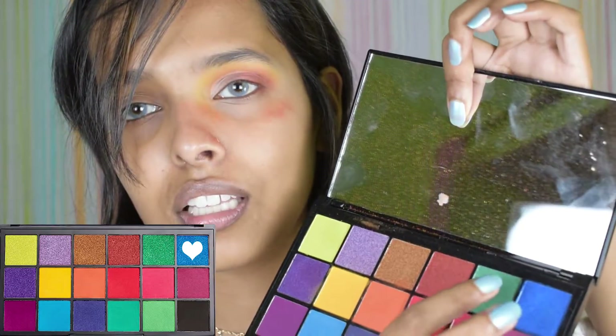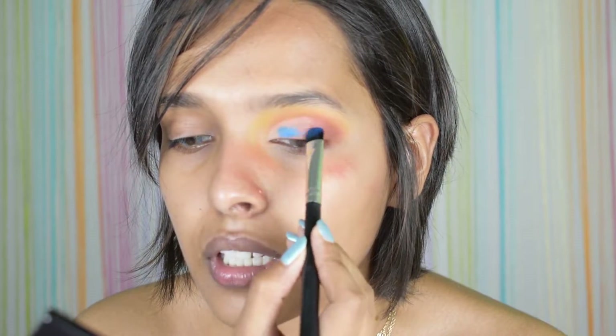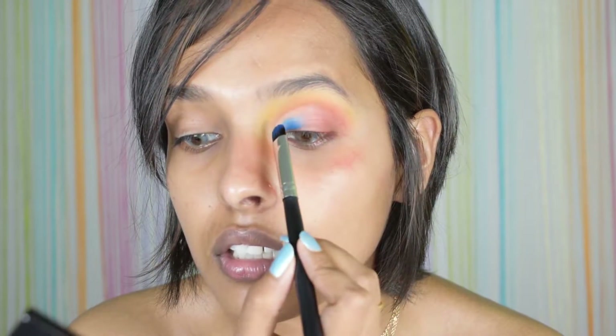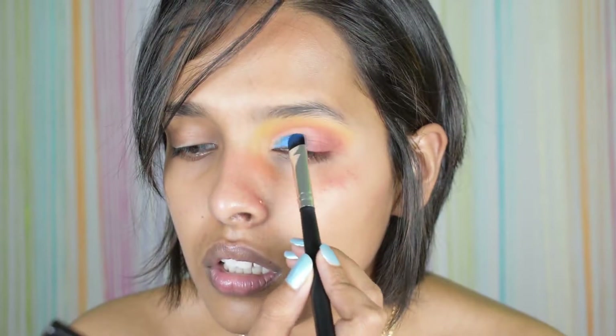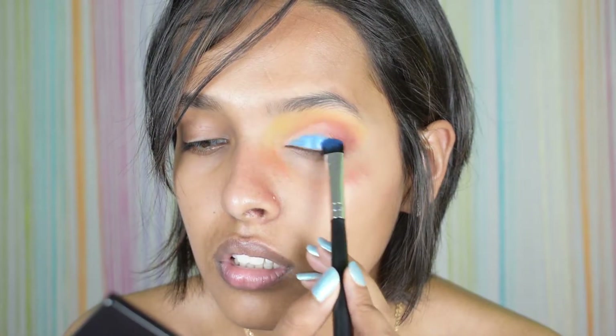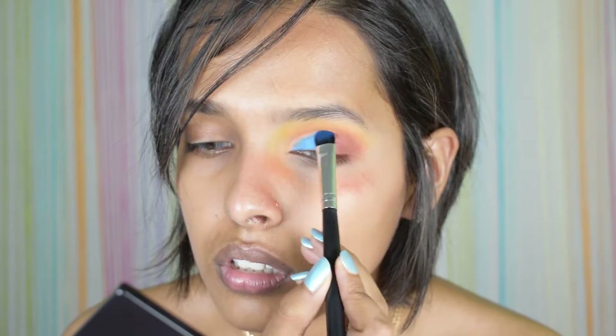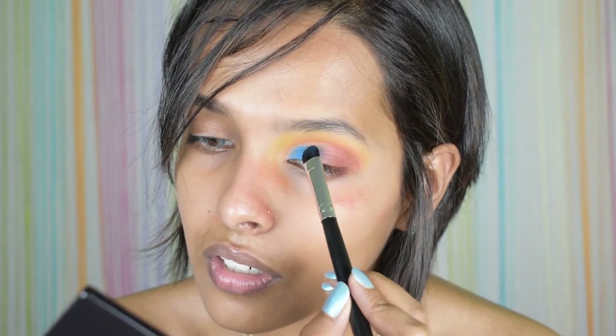Next I'm taking the blue and placing it on my crease — not even wetting the brush. Look at the pigmentation! The shimmers are so freaking good. But again, the mattes — especially the red shade — are disappointing.